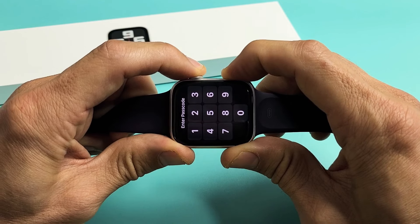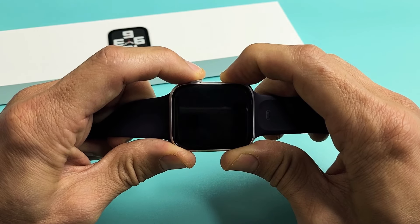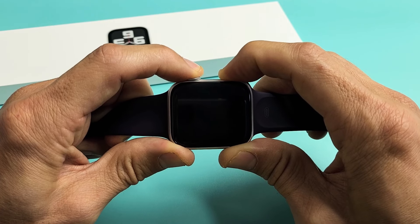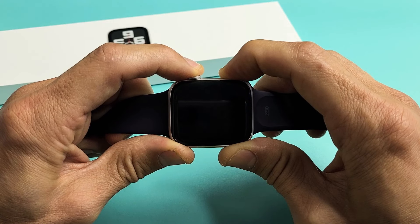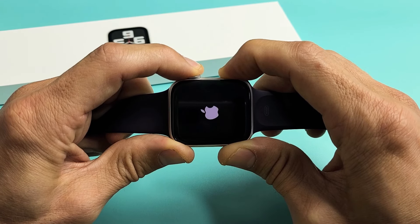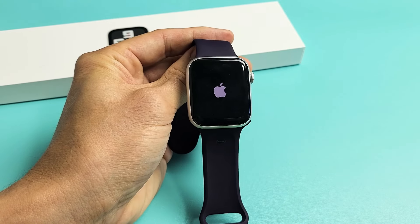Press and hold. Do not let go until we see an Apple logo. Still holding both buttons here — just keep on holding. Okay, I think it just turned off. Now just wait until we see the Apple logo appear, then we can let go of both buttons. Apple logo — go ahead and let go. And you just forced it to restart.